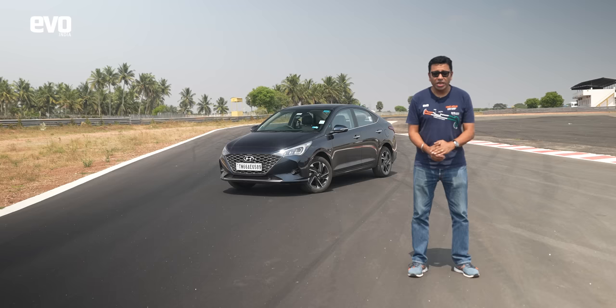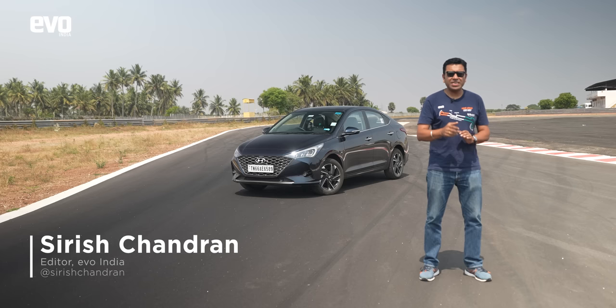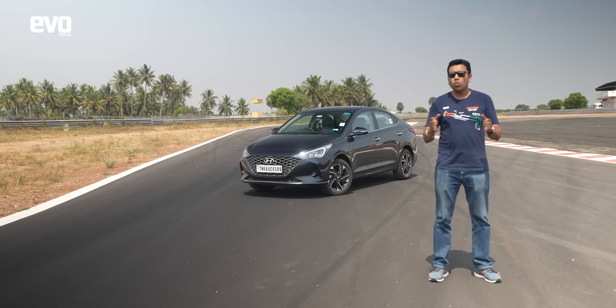Welcome back to the Thrill of Driving School. In today's episode we're going to show you how to do the J-turn, also called the reverse 180 or the reverse flick. This is a defensive driving technique — say you come up onto a roadblock laid by some unsavory elements and you have to get out of there super quick. That's when you use the J-turn.